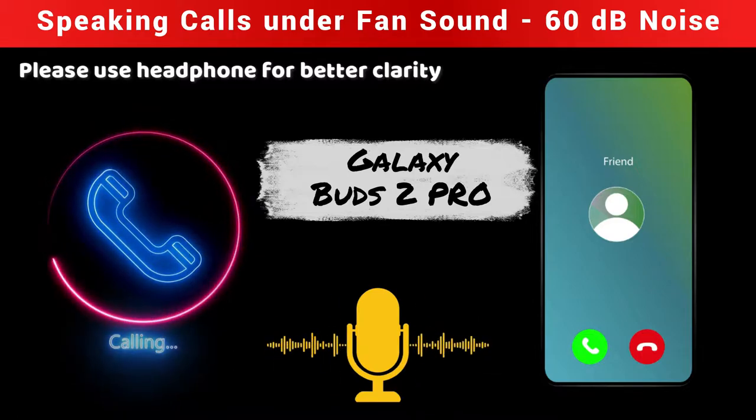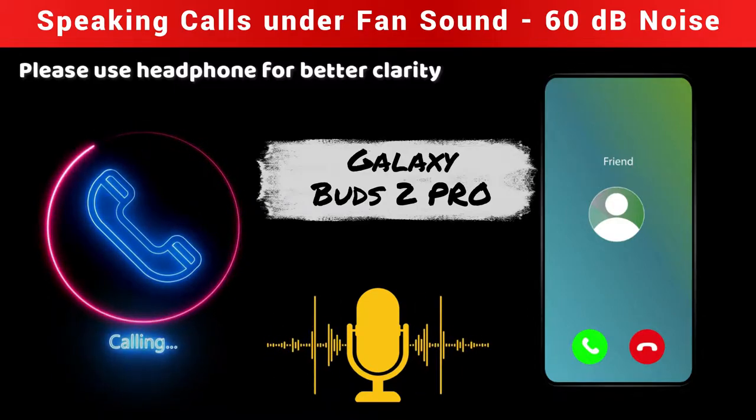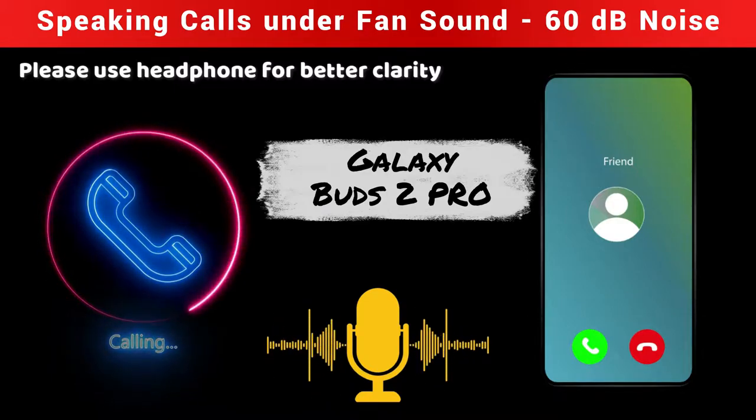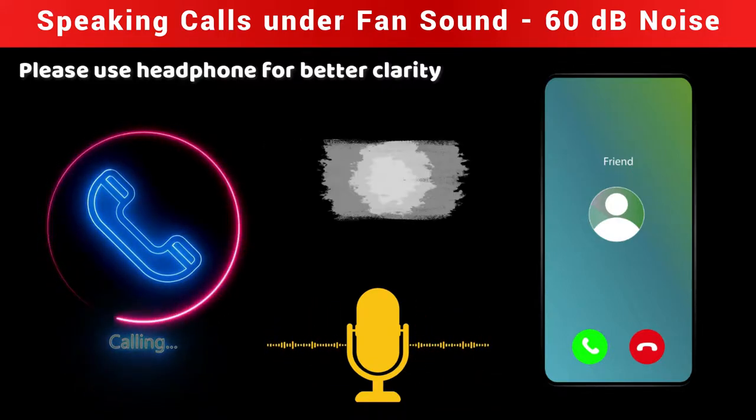That mechanical noise is not too disturbing. While I am speaking, can you hear that background mechanical fan noise? Yes, very slightly.